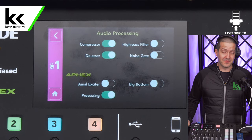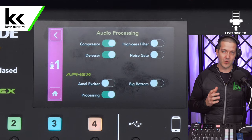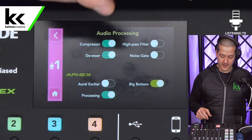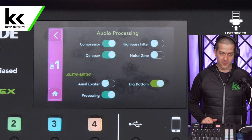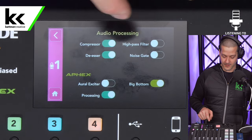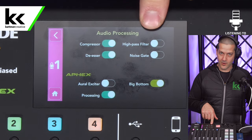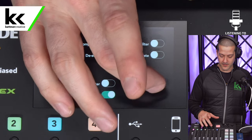Next we have the Big Bottom. This is something I would recommend as a general recommendation for the Rode PodMic, because it is kind of weak down in those low frequencies. This will fatten up the microphone a little bit and give it more presence. Now, this is the opposite of a high pass filter — a high pass filter rolls off the low frequencies while Big Bottom pushes them in, so there's no sense turning Big Bottom on if you also have the High Pass Filter, as those two things will conflict. So with the Rode PodMic, I generally recommend no High Pass Filter, but you can turn on Big Bottom if you want to add a little boost to those lower frequencies.